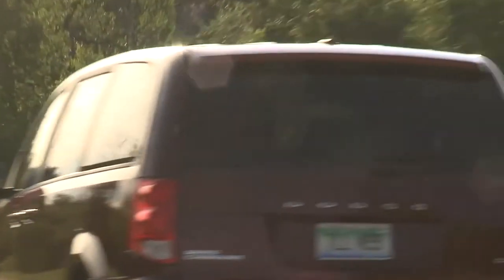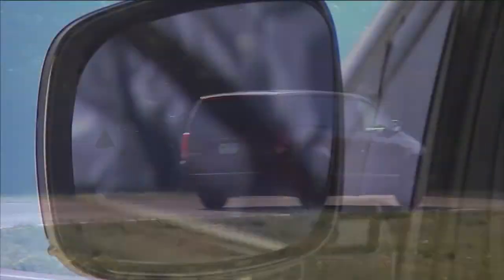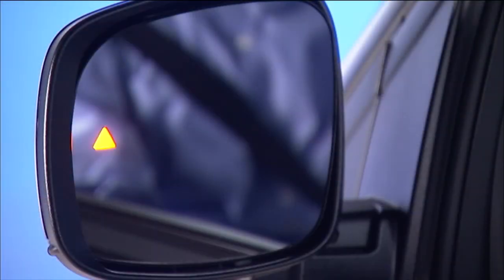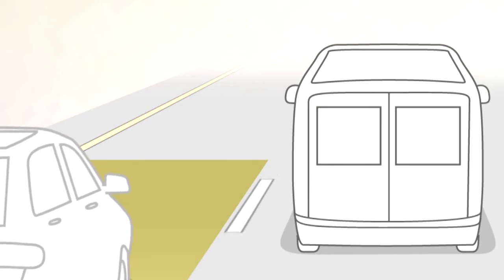If an object enters the blind spot zone from either side of the vehicle, the BSM light will appear in the corresponding outside mirrors. A warning will also be issued if a driver comes up from behind and enters the rear detection zone, or if you use your turn signal in a direction the system senses another driver in that detection zone.